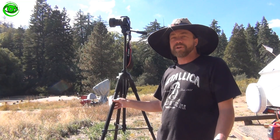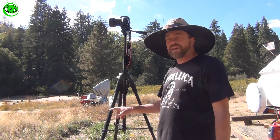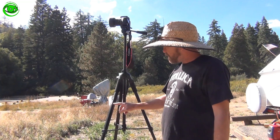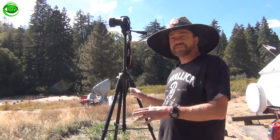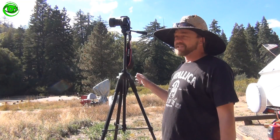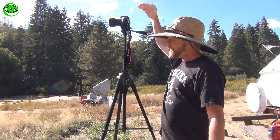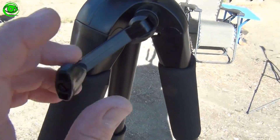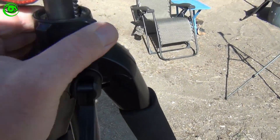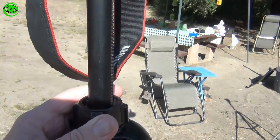A tripod can be any tripod you want to use for Milky Way imaging. This particular one is a Polaroid that I found on Amazon — a really very nice tripod. For only $25, it has a lot of features. You can see it has the ability to raise almost seven feet tall. It's very sturdy, with an adjustment knob for raising and lowering, and a lock nut at the top to secure your camera.